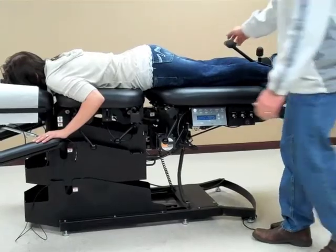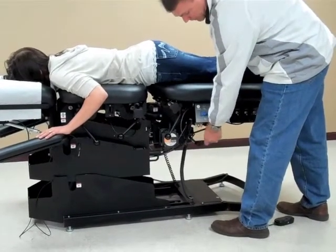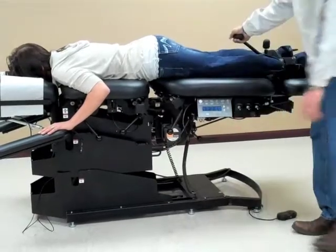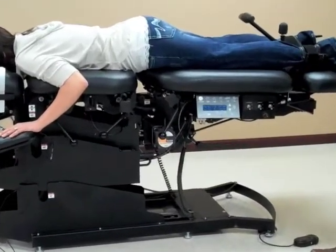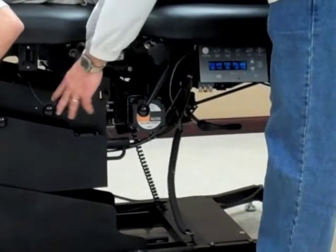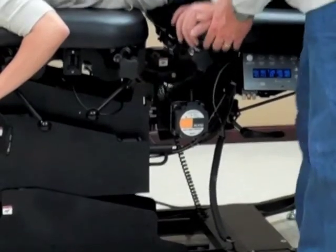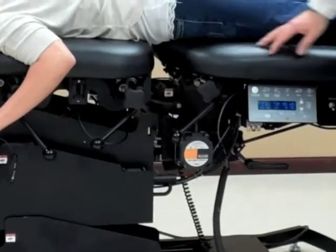I'm going to bring that back. To disengage the table, I'm going to change the locking handle to the back end of the table. If I want to do anything with the drop work, I would use it here to work on the drops.